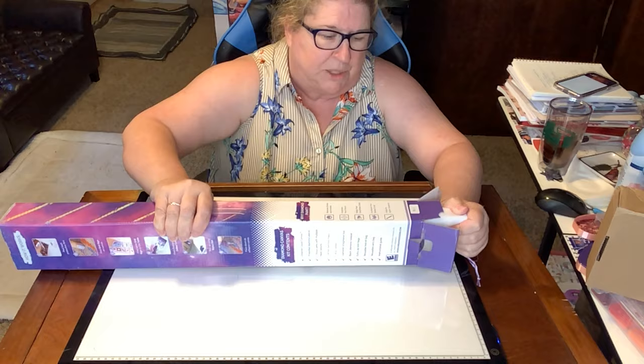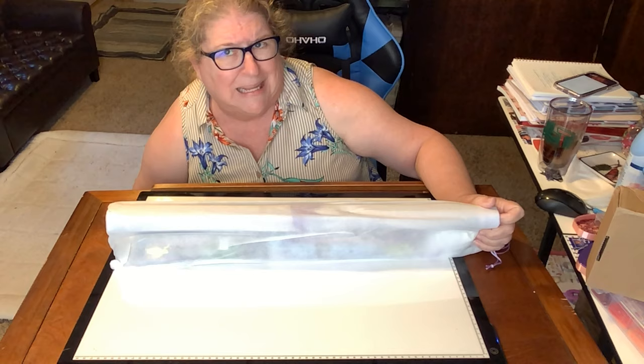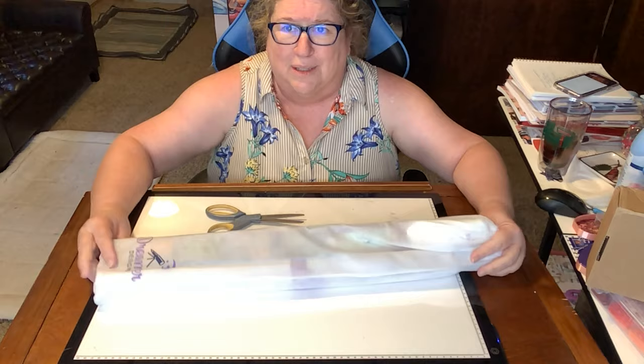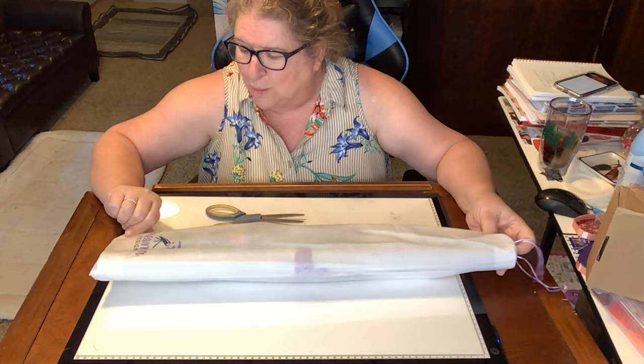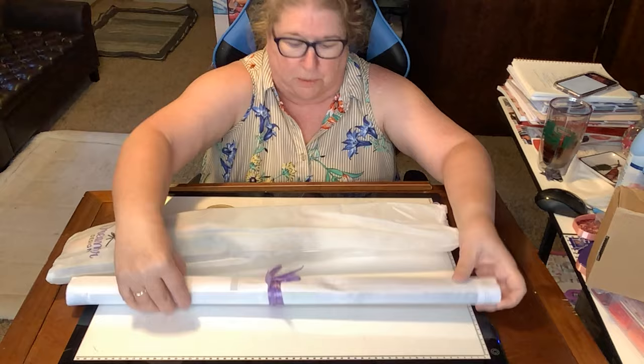It's been a while since I opened a Dreamer Designs kit — maybe about a year, I think I did a Chuck Penson last year. But it comes in this lovely little branded bag that says Dreamer Designs on it — isn't that gorgeous? There's a cute little telescope on it too.